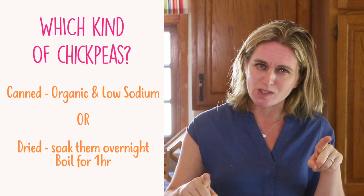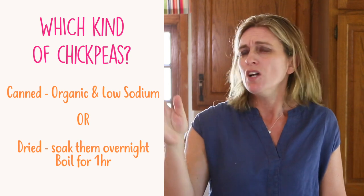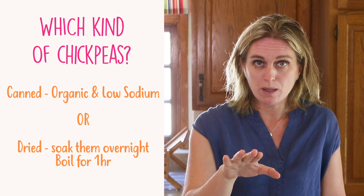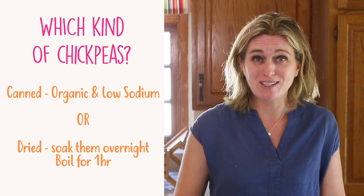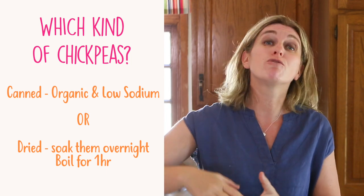Can I substitute chickpeas? Yes, you can. I've already tried this recipe with white cannellini beans and it works nicely too, even if chickpeas are lovely. For the chickpeas, my shortcut is canned chickpeas — I use a brand I trust, super low sodium and organic. Or if you have time, you can use dried chickpeas: soak them overnight, boil them for about one hour, and then use them for the recipe. You can boil a big batch so they're ready for many other recipes.